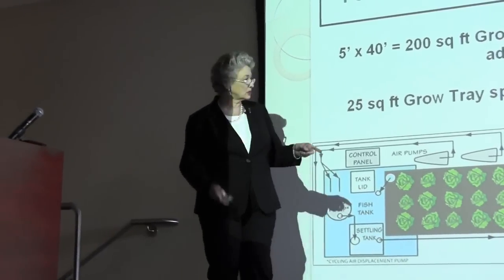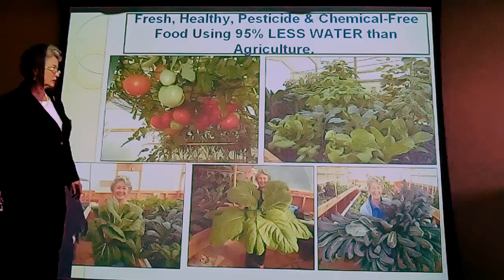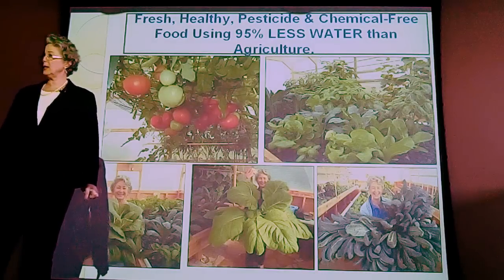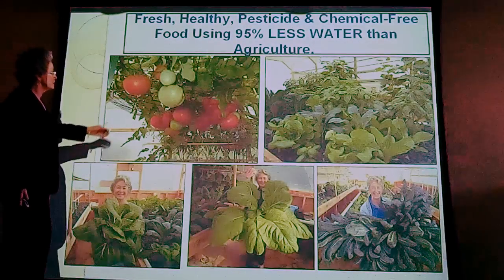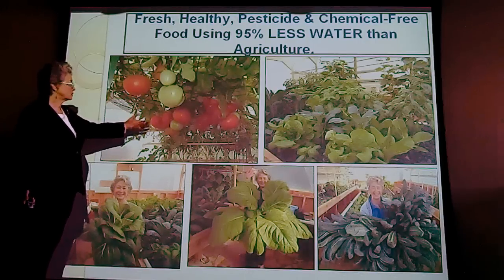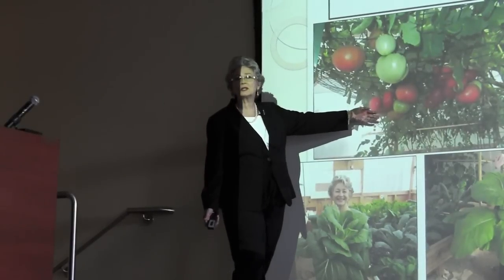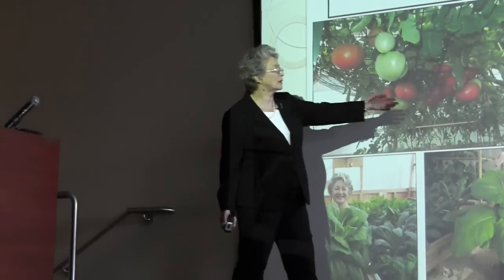The only thing you need to do is feed the fish and harvest and plant. These are some examples of the food we grow — all taken within the last month. Tomatoes that just break your heart, they're so good. The tomatoes that used to taste like when you were a kid at your grandparent's farm.